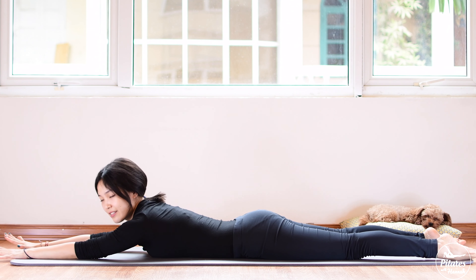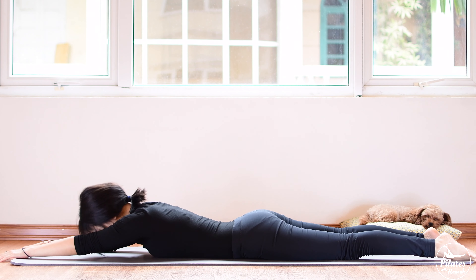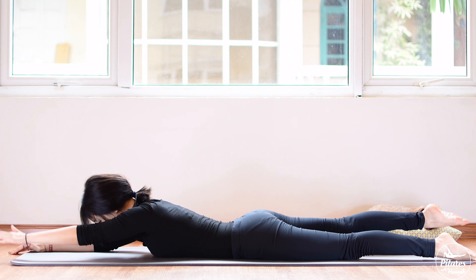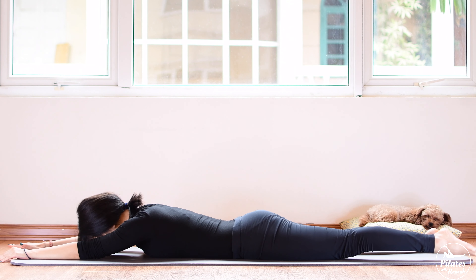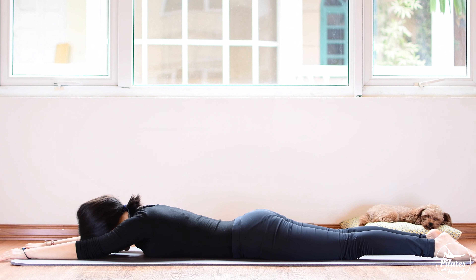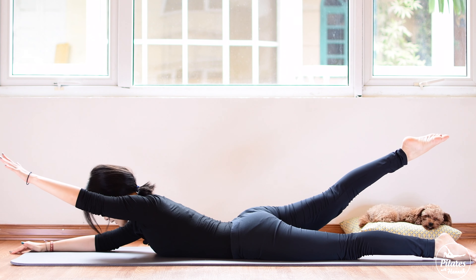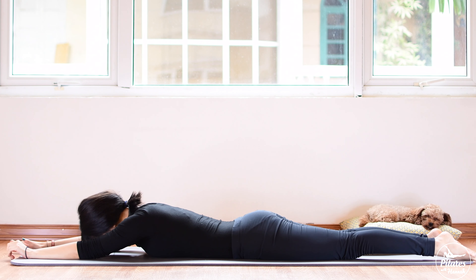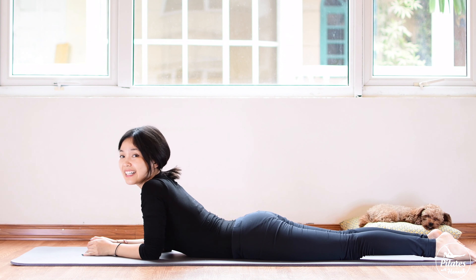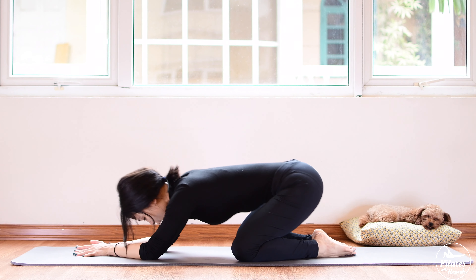Now bring your hand over your head and lengthen your legs, activate your feet. Inhale deeply, lift one arm and opposite leg up, exhale bring it down, to the other side and come back. We try to do it five more times each side — feel like someone is pulling your legs and your arms away from your hips. Keep breathing, four to your left, three to your left, two more times. Last time — inhale lift, exhale down, inhale lift and exhale bring it down, shake your hips from left to right.